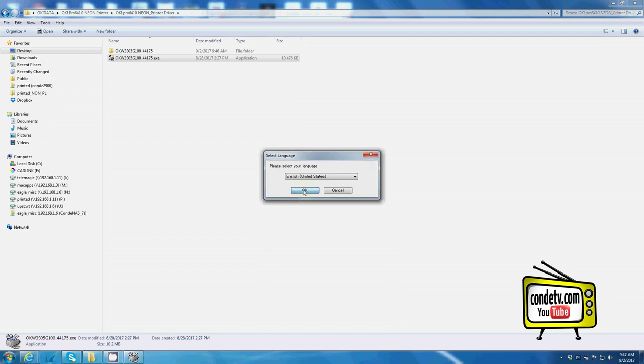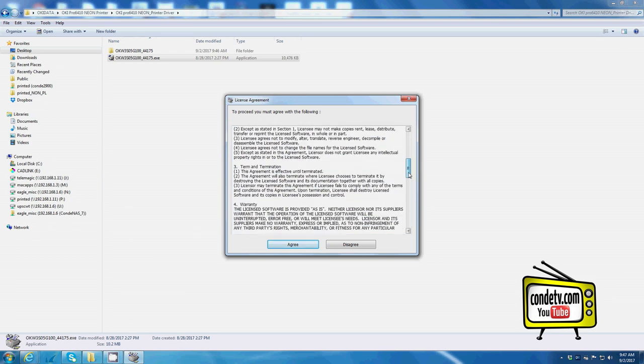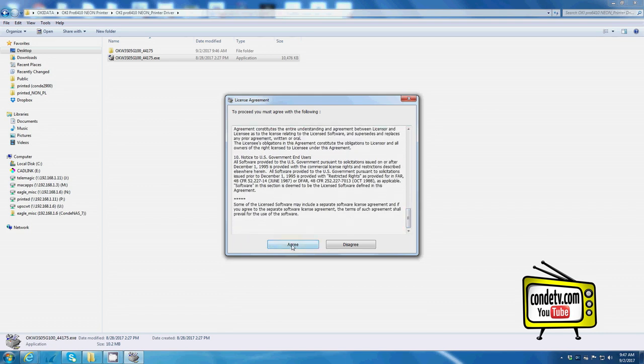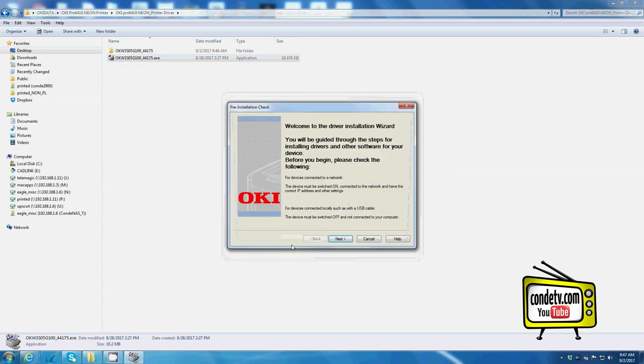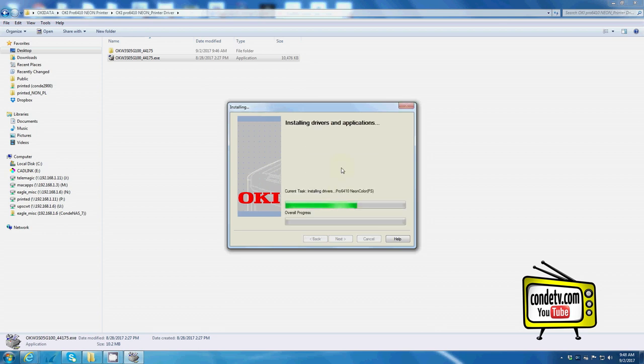Click OK. The next screen that pops up is the license agreement. You will have to agree to the license agreement to continue the installation process. At this point the installation wizard should appear. Click Next. You do have the choice of an easy installation for a network, an easy installation for local or USB, or to custom install. For demonstration purposes, I'll select easy installation and connect with a USB cable. At this point the driver should start loading to your computer.